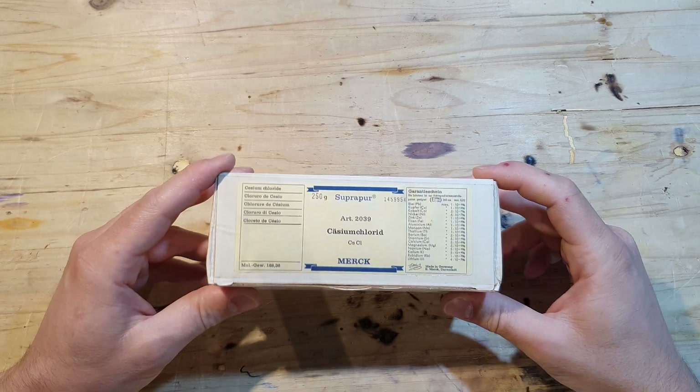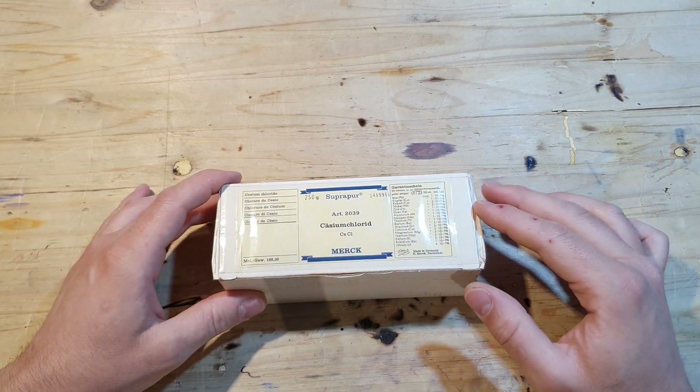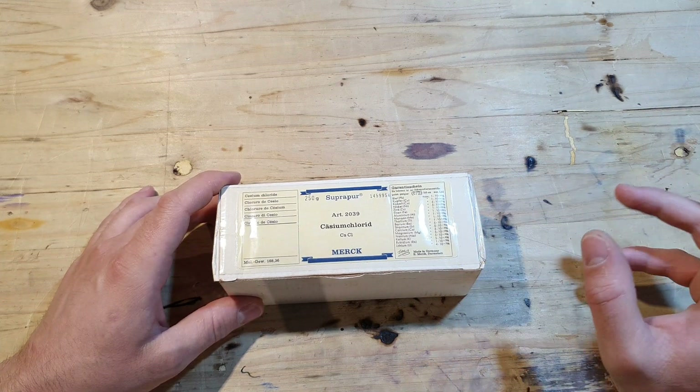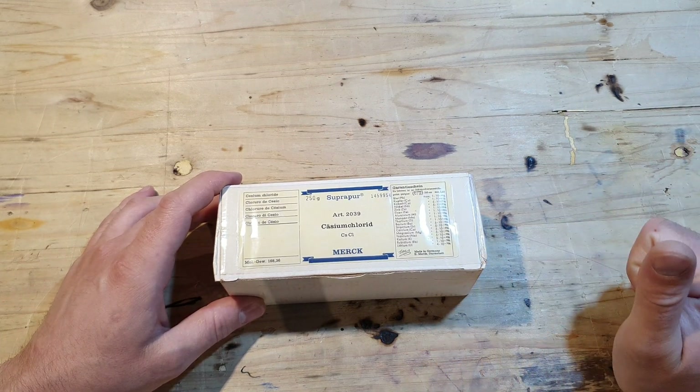Isn't this some beautifully packaged cesium chloride? I got it from Elias. He has his own channel called Elias Experiments, and you should definitely go check it out. He makes spectacular experiments.